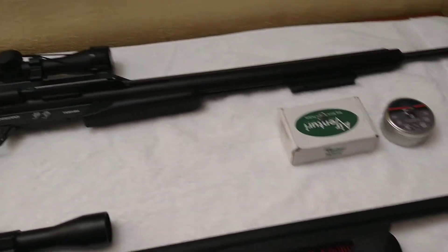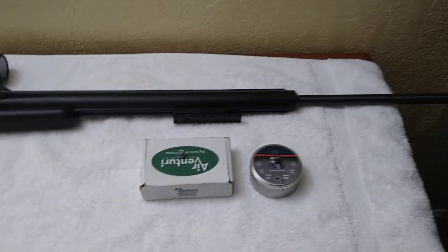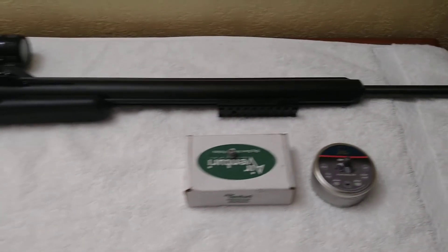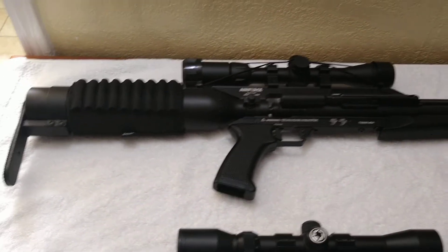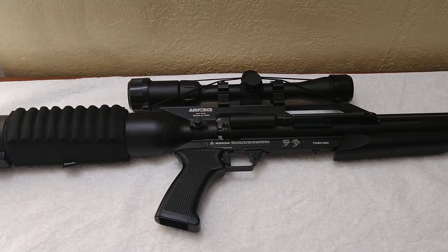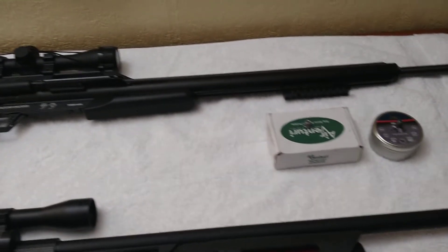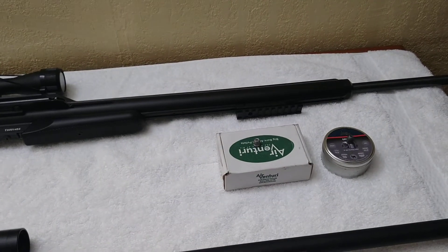It was windy today, but it was just horrible. I just could not get a satisfactory group out of either one of those rounds. To be honest, I truly don't think it's the scope — I've used Centerpoint scopes a lot. I think it's the ammo, so from now on I won't be using either one of those rounds for the Texan 357.